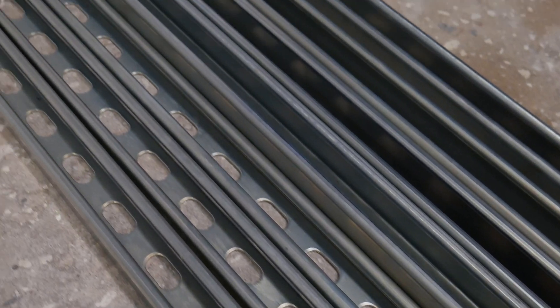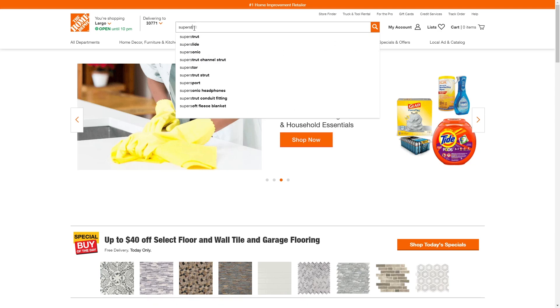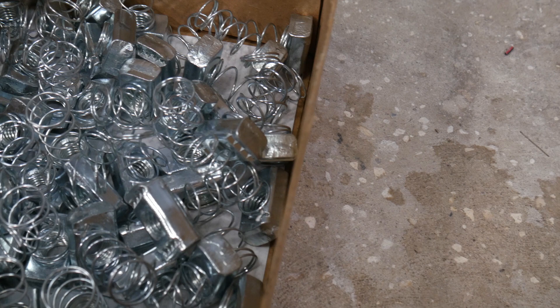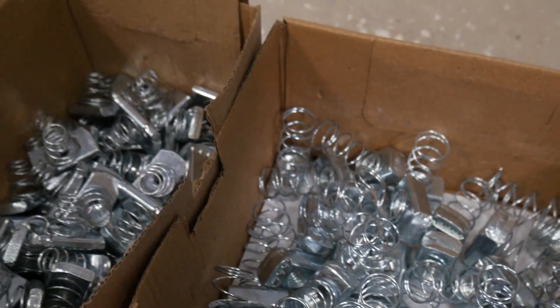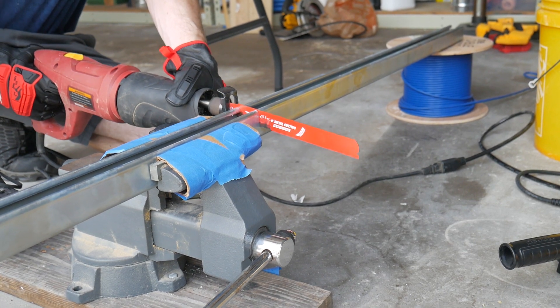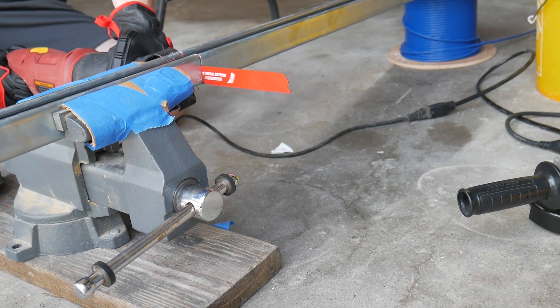For the main structure of the table, we used these steel U struts. At Home Depot, the brand was Super Strut, but the fittings were really expensive there. So we actually just ended up buying a couple boxes from Amazon and saved a ton of money. Since we don't have a metal cutting bandsaw, we had to use a sawzall, which worked pretty well, but we weren't able to make the edges perfectly square.